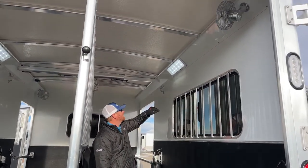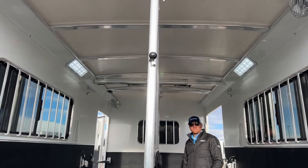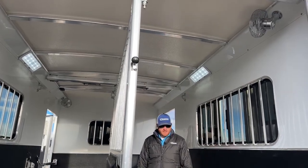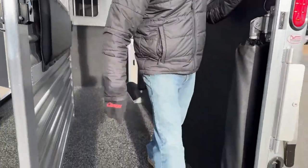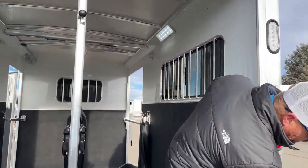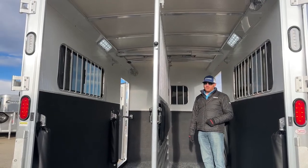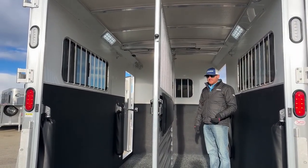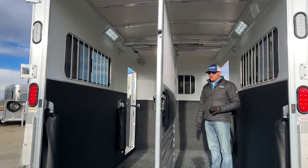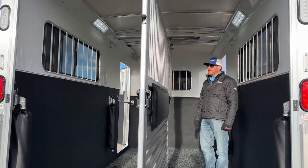There are LED lights and a lot of tie rings throughout the stall. We've also added two fans — one at the rear and one at the front — to create a cross breeze. There's a switch at the back of the trailer to turn them on. This is really nice if you hit traffic or you're at an event waiting to check in and the horses are just sitting there. Think about those really hot days with no air movement — even a little breeze makes things much more comfortable.